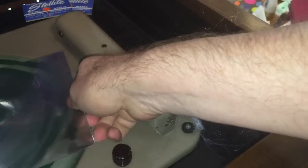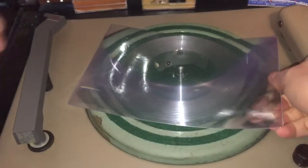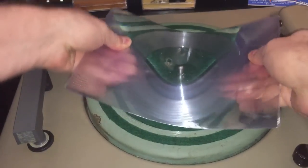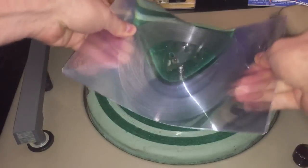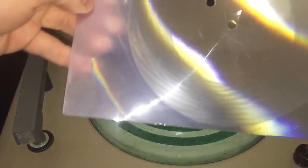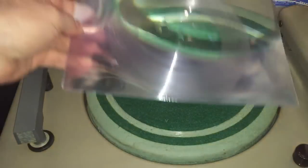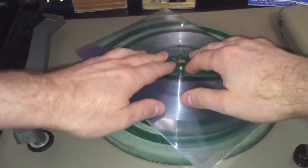All right, let's take it off here and inspect what the grooves look like. Oh man, that's a tight fit. All right, so there are our grooves — cut very nicely into the center there, see that? All right, so how does it sound? That'll be our next test.